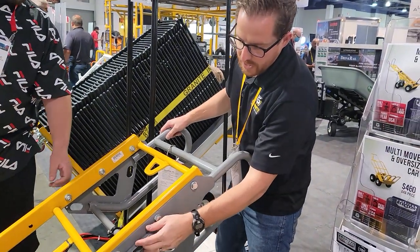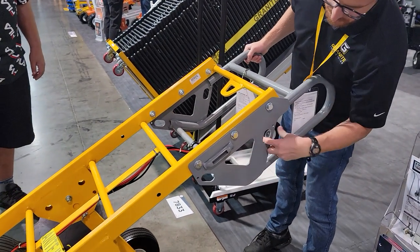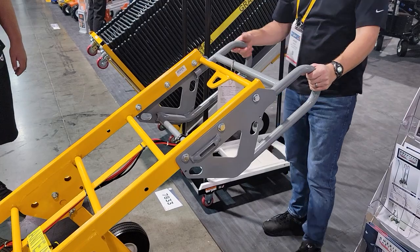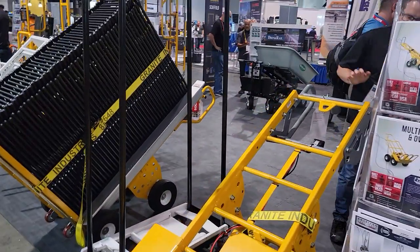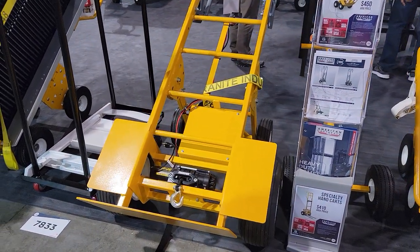We've got our E-straps built into everything we sell. We also have the D-ring — these are designed for your basic D-ring ratchet straps right here on the side. And you've got a winch on it? Yeah, 35-pound winch.